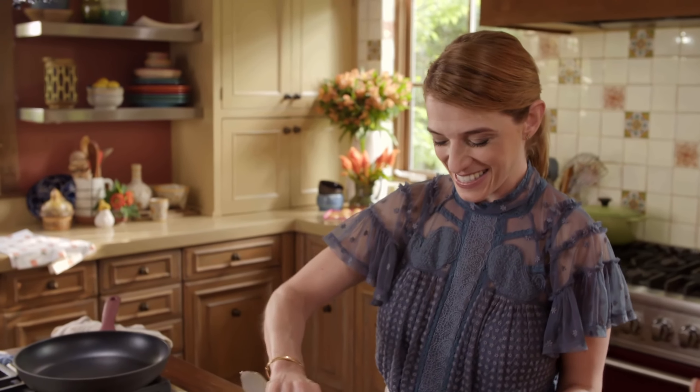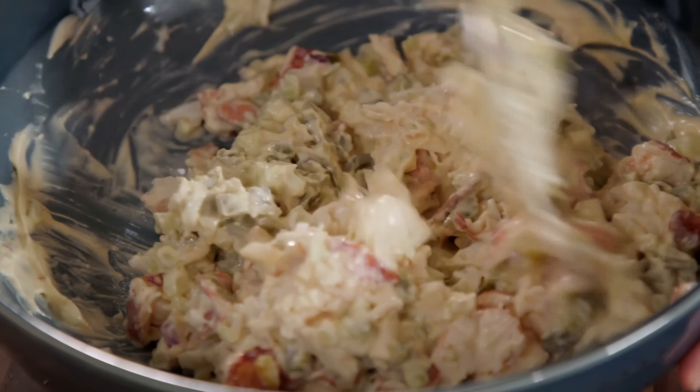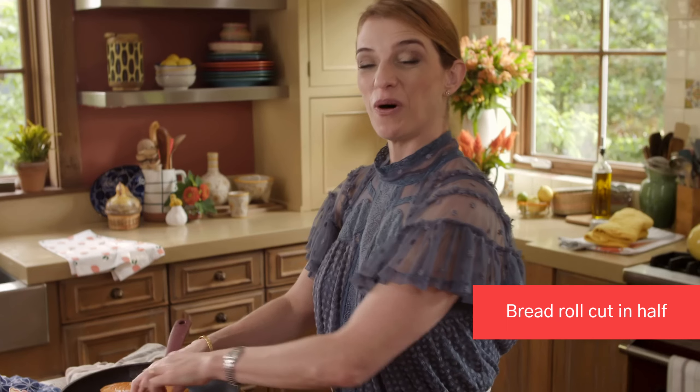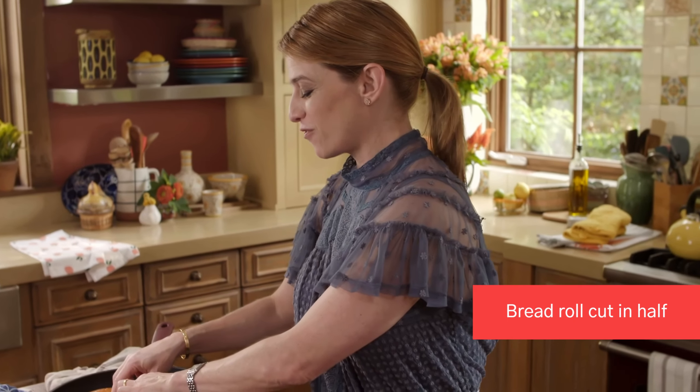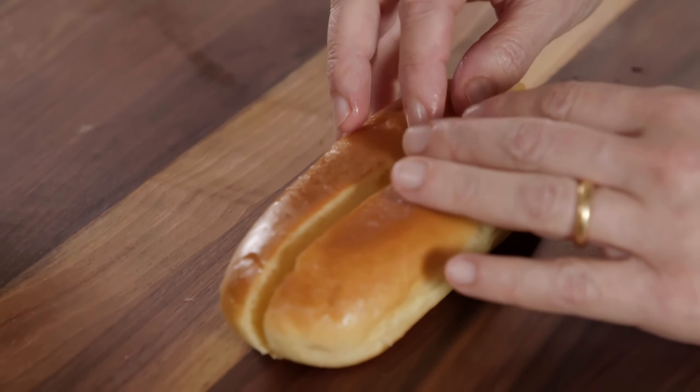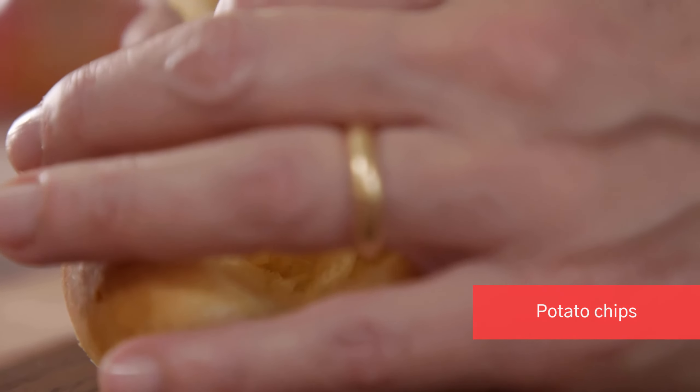How pretty is this? One for me, one for Alan, one for Sammy. Adding potato chips to the bottom of these lobster rolls.